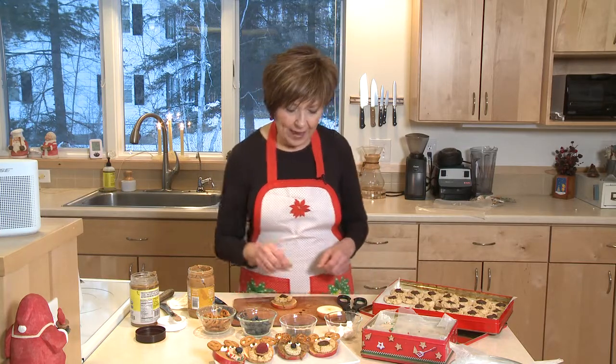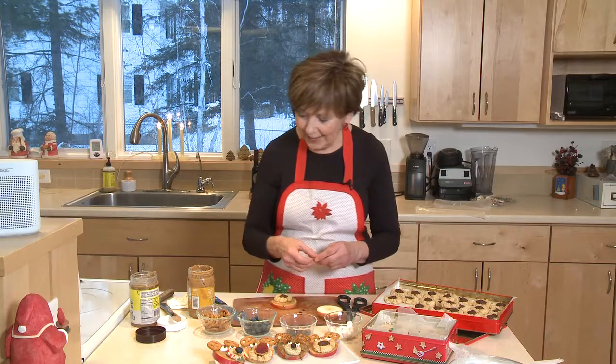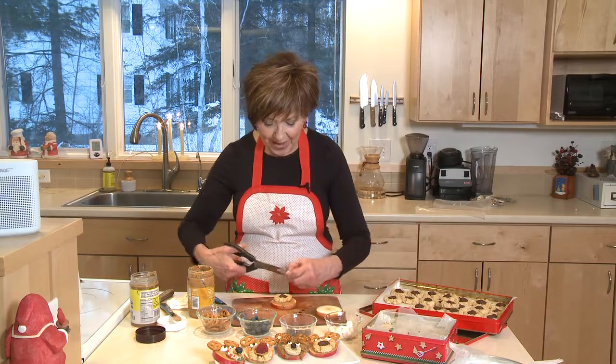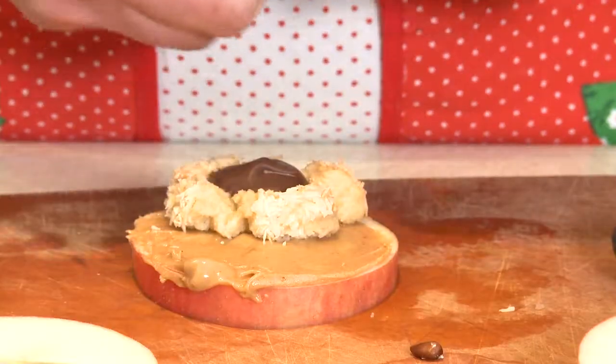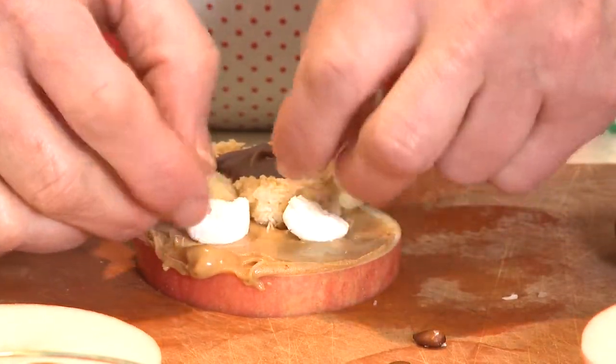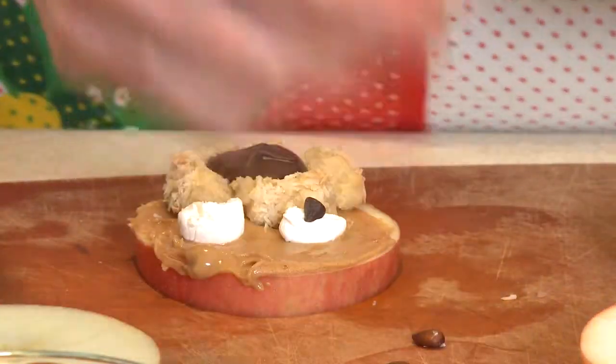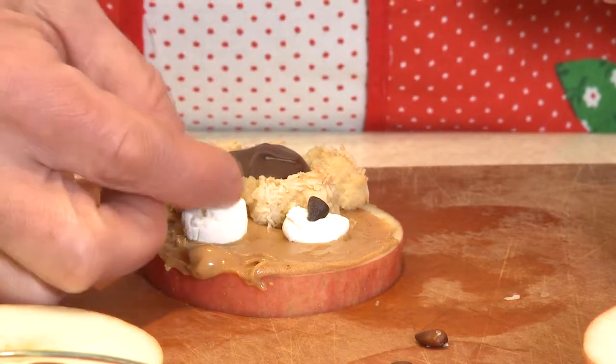Then I'm going to make some eyes by just cutting a little mini marshmallow in half and sticking it on right above the snoot. Put those little eyes on there and they'll stick right onto the peanut butter. And then I have mini chocolate chips that I'm going to put right inside of their eye, just like that.